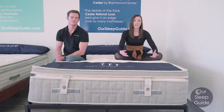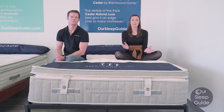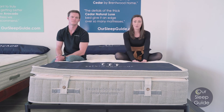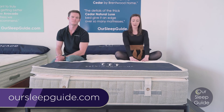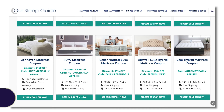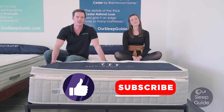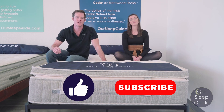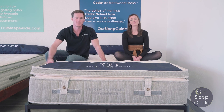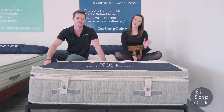We do offer an exclusive 15% off coupon on this bed, which is a huge amount of savings. Make sure you go back over to OurSleepGuide.com to check out the full review and access that coupon code. Thanks everybody for watching — if you have any questions, comment below or send us an email. We're here to help. Have a great day!